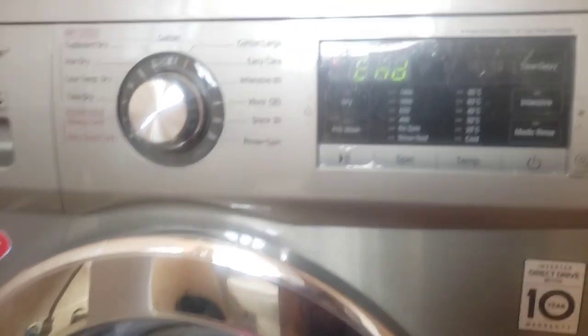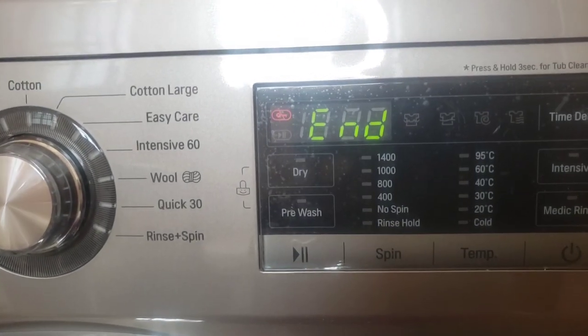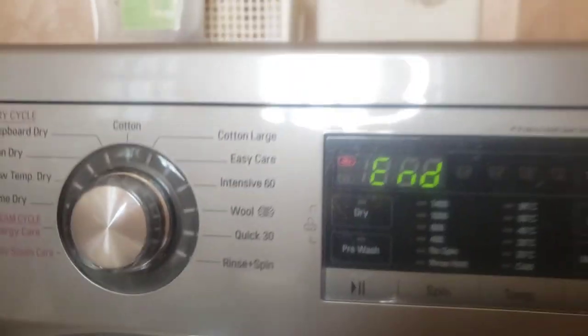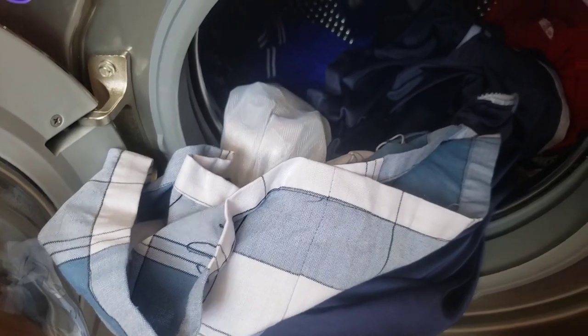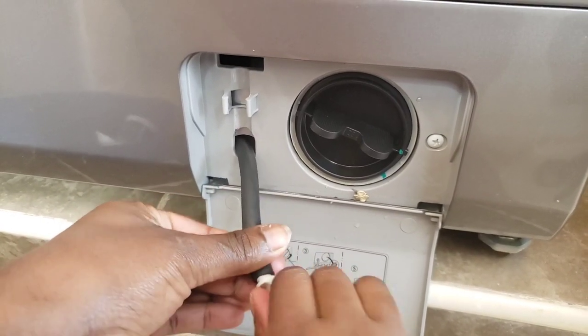After drying, you'll have to wait about 5 to 10 minutes for the machine to cool down so that the door can open. The drying part is done and we'll go ahead to wash our machine.